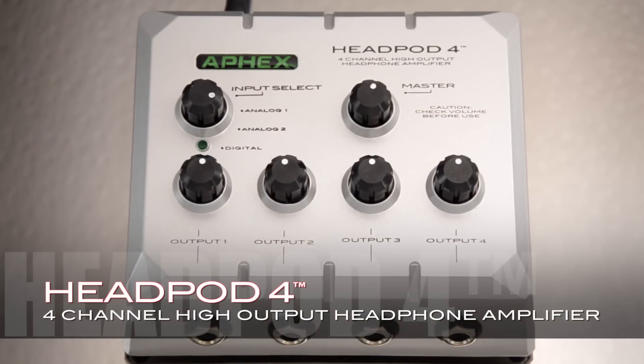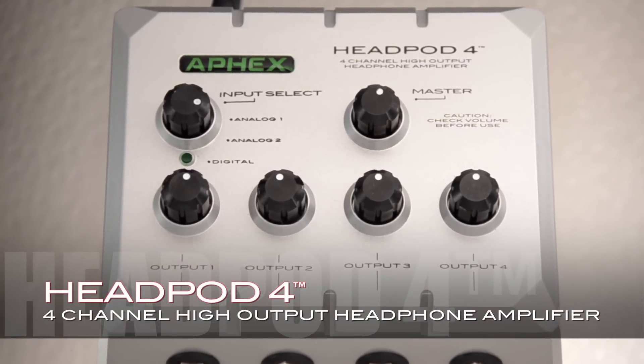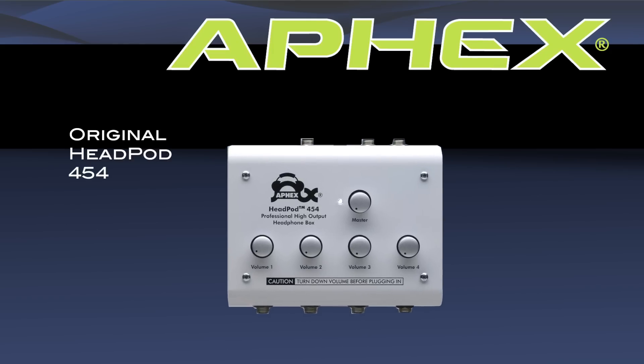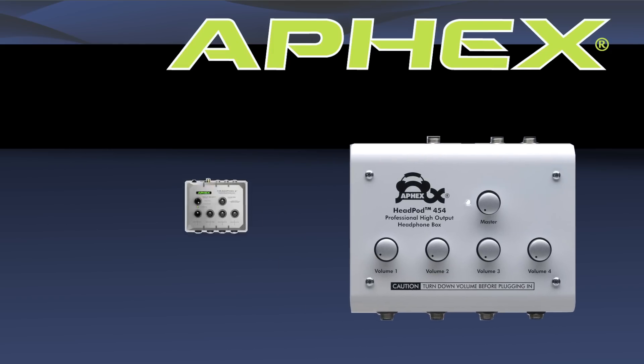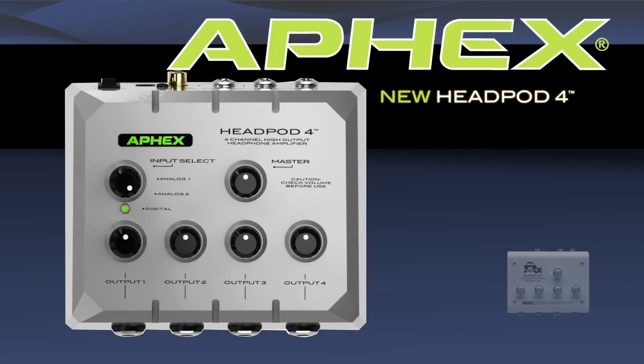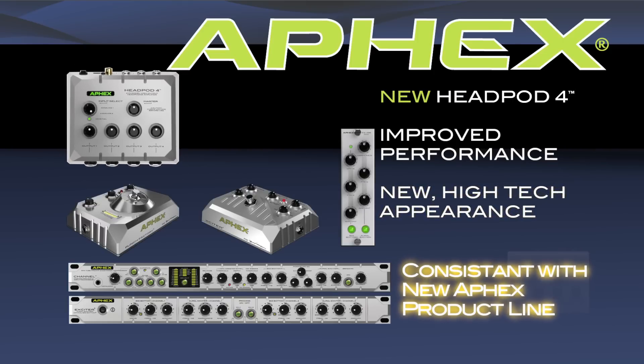Headpod 4 is Apex's newly designed 4-channel high-output headphone amplifier with multiple outputs. The original Headpod was an instant worldwide success as the high-output headphone amp when it was first introduced. Apex's new Headpod 4 offers new features that customers requested, improved performance, and a new high-tech appearance consistent with a new line of Apex products.